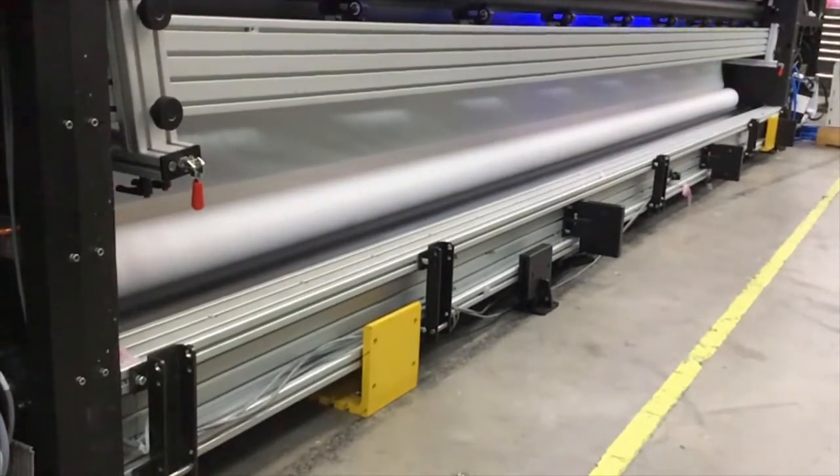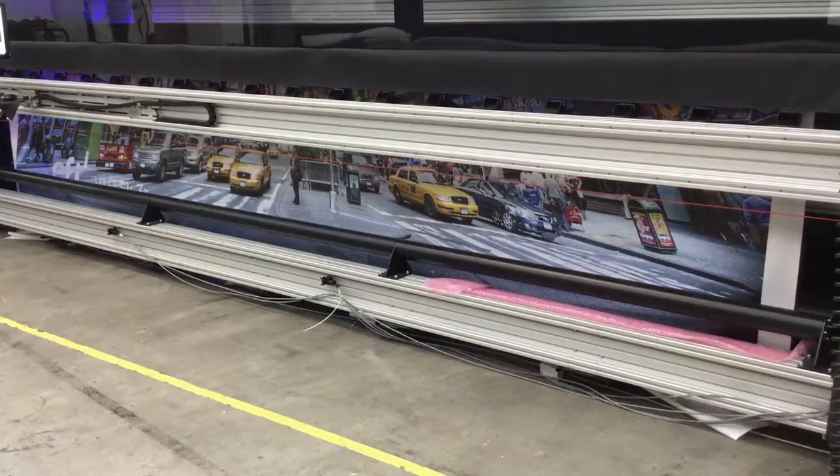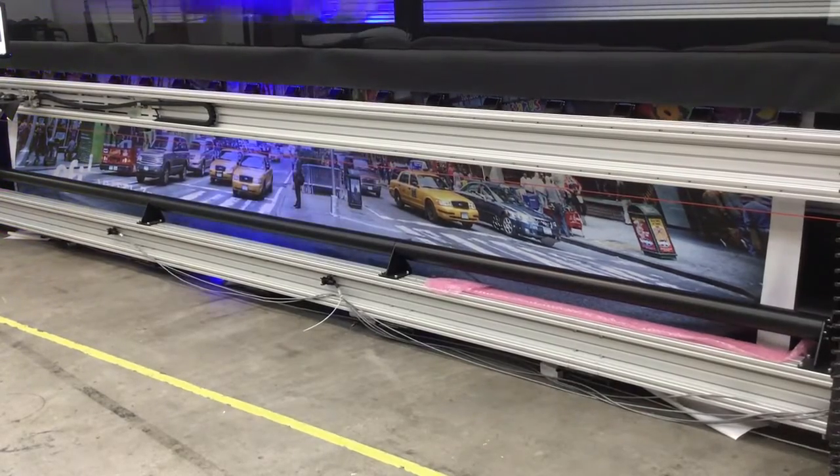While printing, the spreaders hold the media taut in place, resulting in smooth and high-quality output.